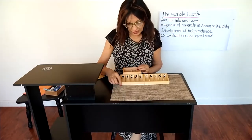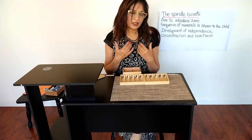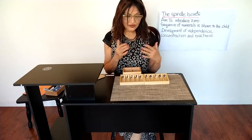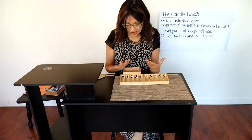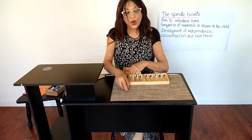Zero — we are not going to place any spindle in front of zero. We know zero means nothing when it comes by itself. Of course, when it comes with other numbers, it has great value. One — we place one spindle.